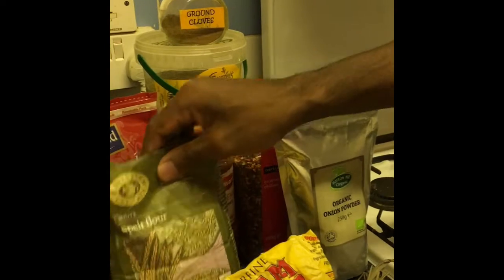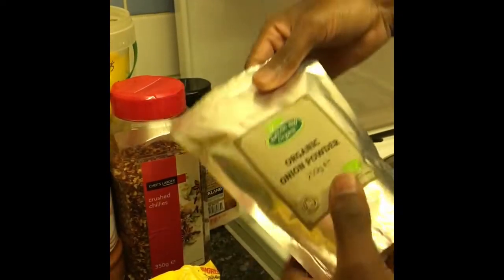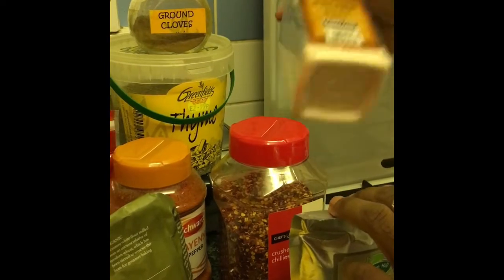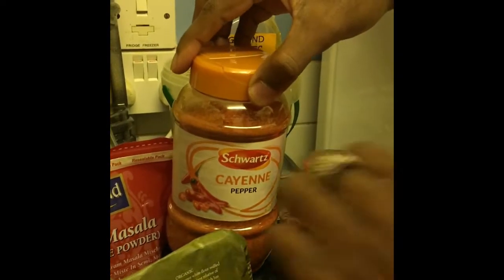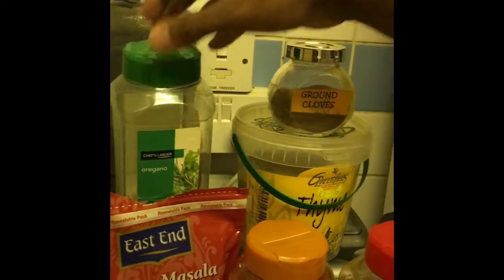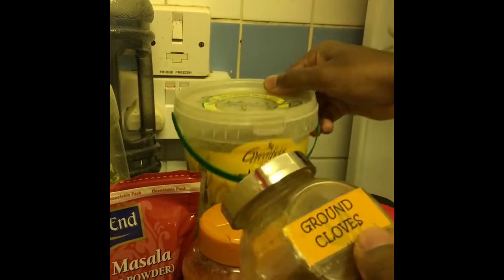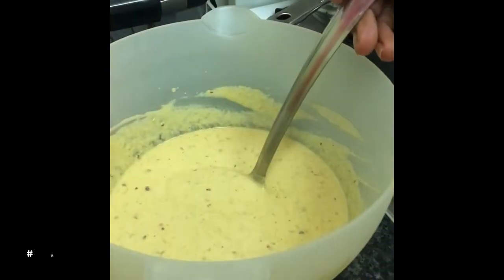We have spelt flour — white spelt flour — some onion powder, crushed chili, sea salt, cayenne pepper. This is spicy, so we're having a lot of spice: lime pepper, ground masala, oregano, ground clove, and thyme. That's it for the ingredients.